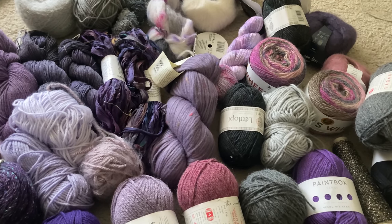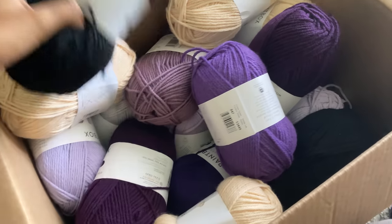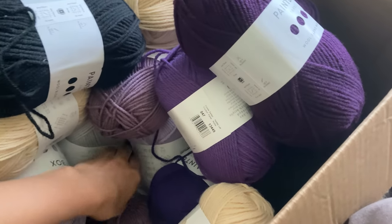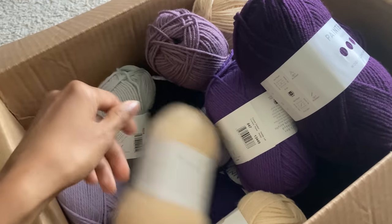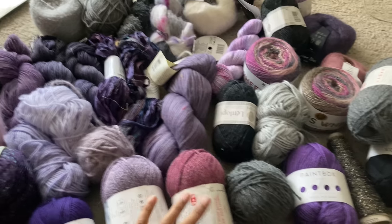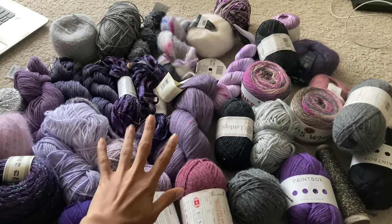This is all of the yarn that I'm thinking of using for this video. I also have some more in here, but I wasn't going to take them all out because it's replicas of the same colors in this box. But there's a lot of black, purples, and then grays and beige, and I thought those colors would complement the purples very well. So now it's time for me to start designing with all of this in mind.